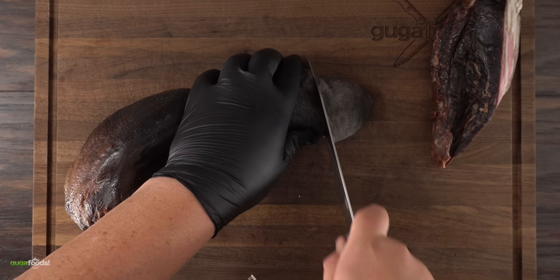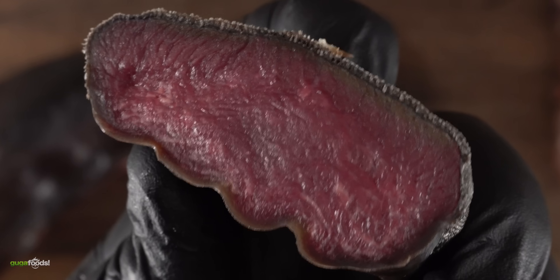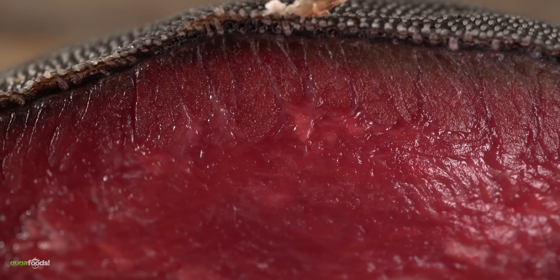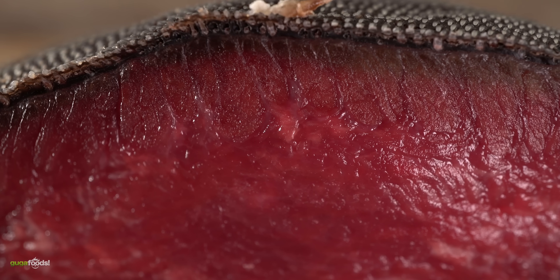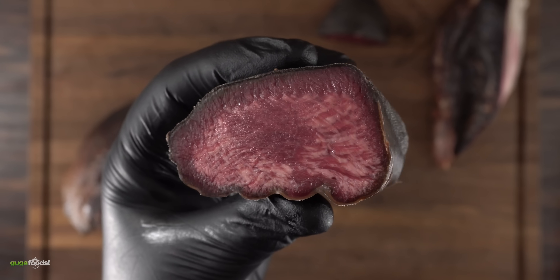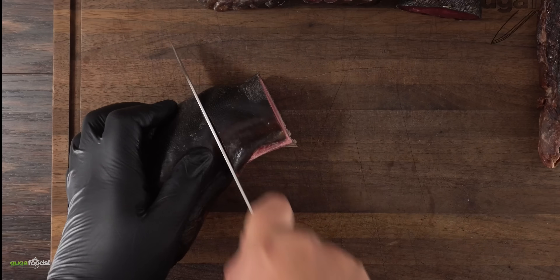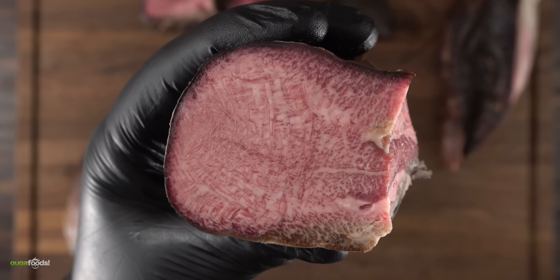The next step is to go ahead and cut it into smaller pieces. The tip on the other hand does not have a lot of marbling. At the same time you can see that the protective layer protected the meat. As I take more slices you can see where the marbling starts to show — the more I get closer to the back, the more you can see. The amount of intramuscular fat on this is ridiculous. That is one of the reasons this cut of meat is fantastic.